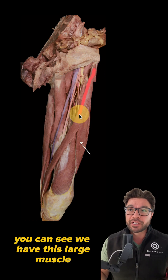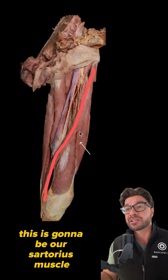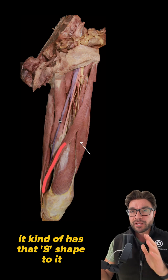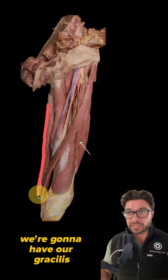Starting off first, you can see we have this large muscle which is coursing along the anterior medial aspect of the leg. This is going to be our sartorius muscle — it kind of has that S shape to it. And if we start medially, this right here is going to be our gracilis.